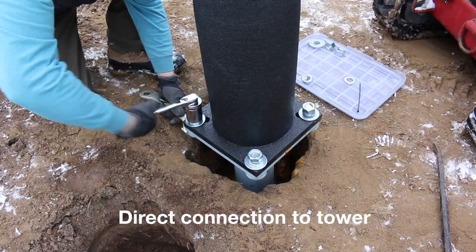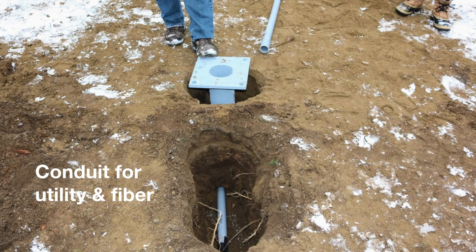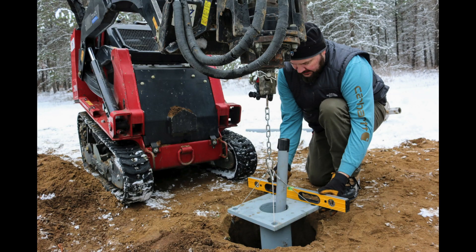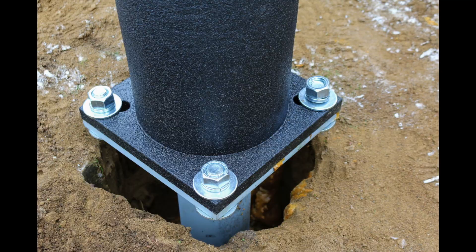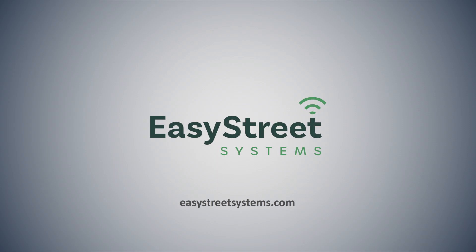Step four: hoist and connect. The lightweight tower goes up easily with a two or three person crew and a small hoist, fastens with a four-bolt connection and standard hardware, and is designed with access points for utility and fiber connectivity. The result: Easy Street's foundation and tower is faster and easier to install with minimal traffic and site disruption. See more at easystreetsystems.com.